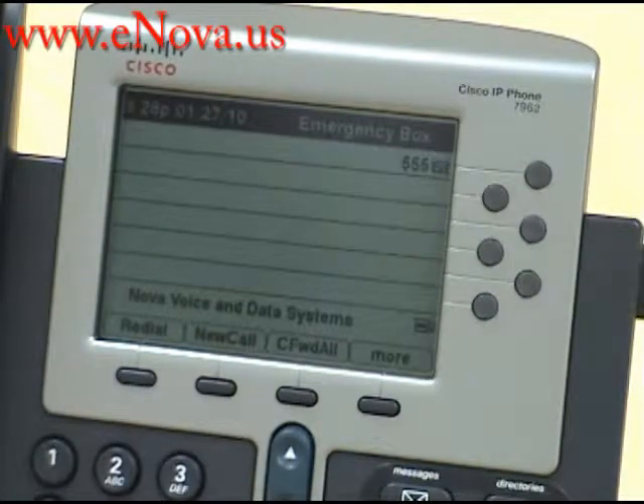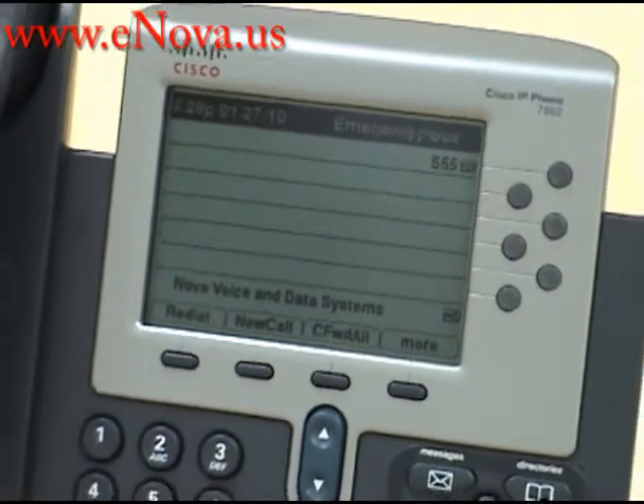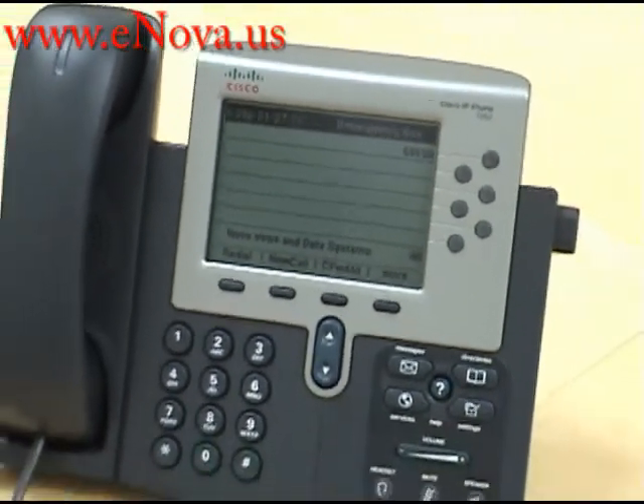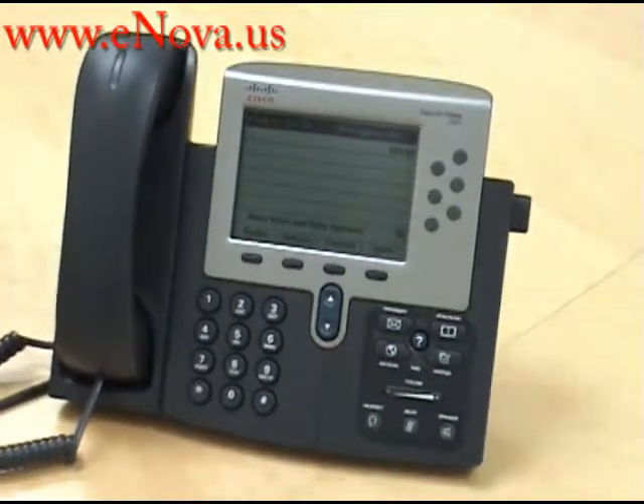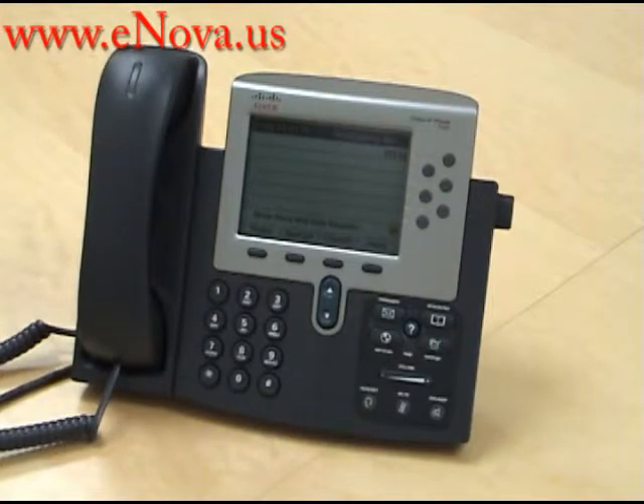My name's Christine, I'm with Nova Voice and Data Systems, and I just showed you how to call forward all your calls with the Cisco IP7962. If you have any questions or would like to see more videos on the Cisco IP7962, please visit our website at www.enova.us.